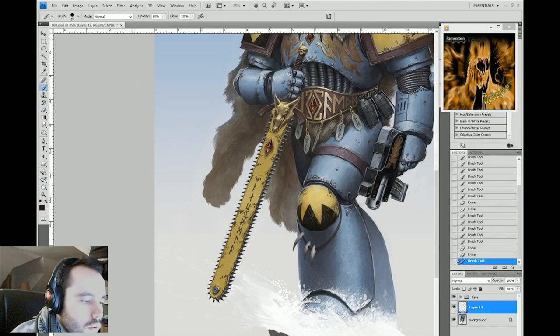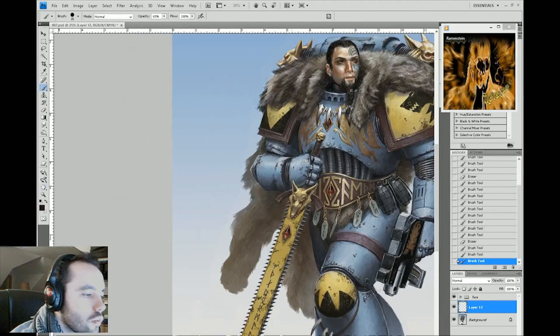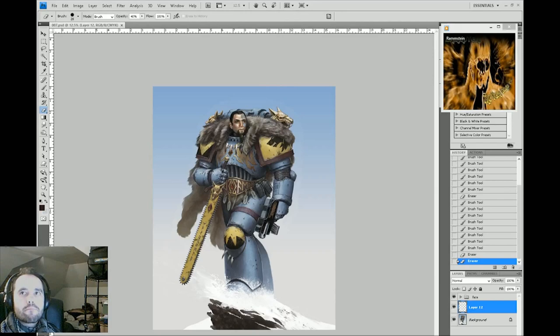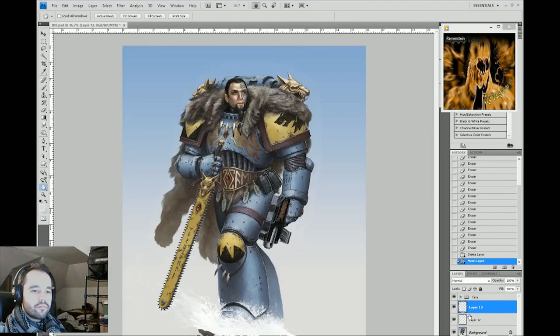When you do weathering, you want to think about what areas are going to have the most wear and tear. Generally speaking, areas around hinges, joints, edges, screws — places where you're going to bump into things. Hands, feet, and elbows are going to have a lot of wear and tear because you tend to bump into things with them. Especially wearing armor like this — you're going to be using your hand to punch and reload, and scraping on rock, so a lot of the paint is going to come off.